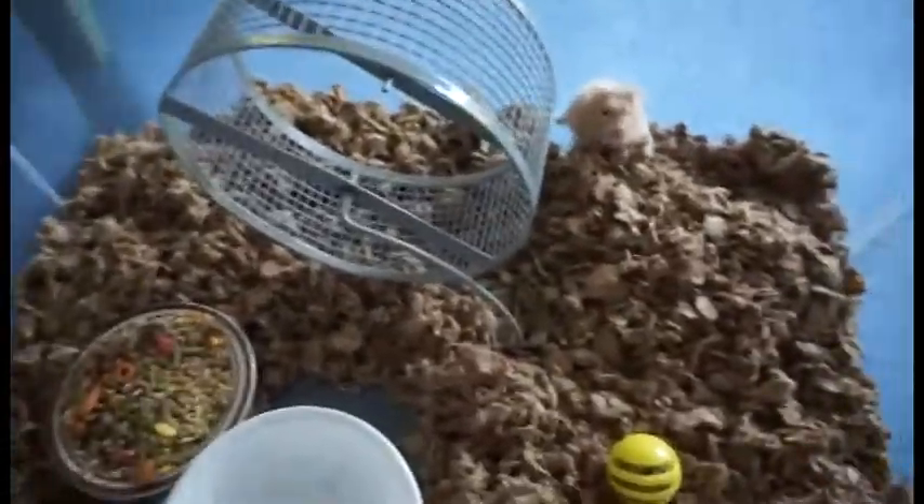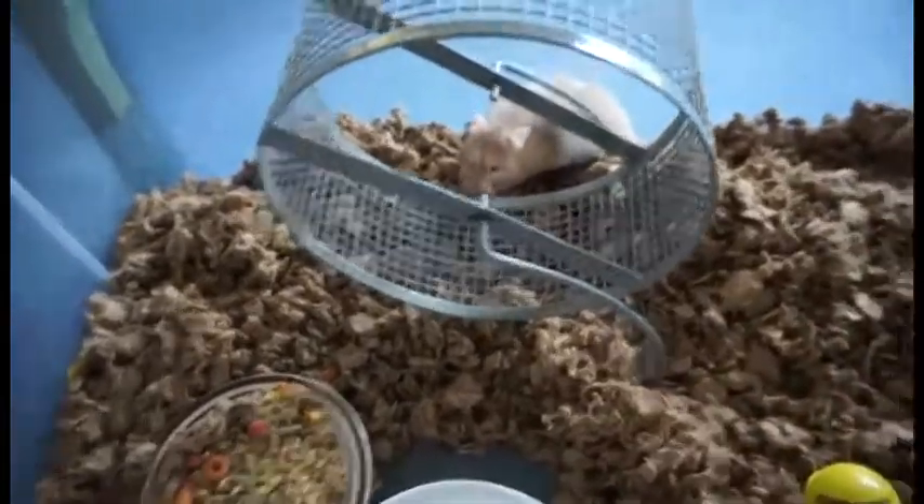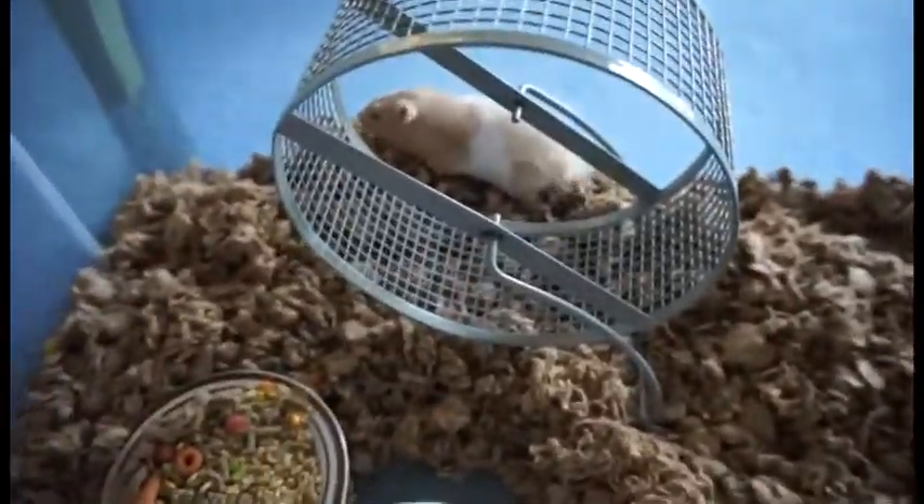Hi everybody! Today we're doing a video on how to potty train your hamster. We're using Stella as our example.